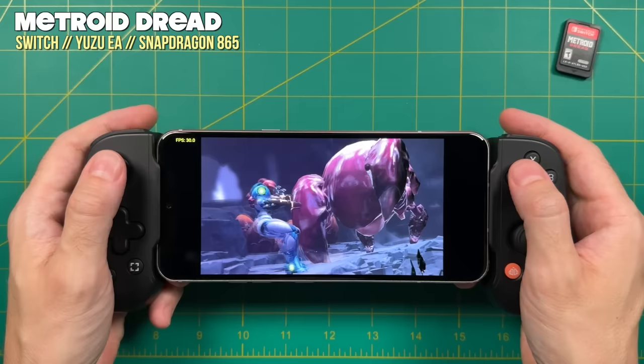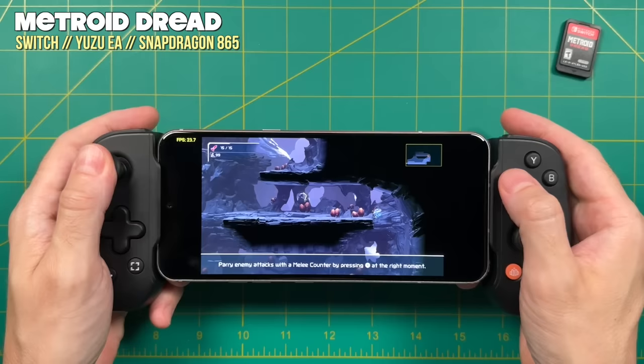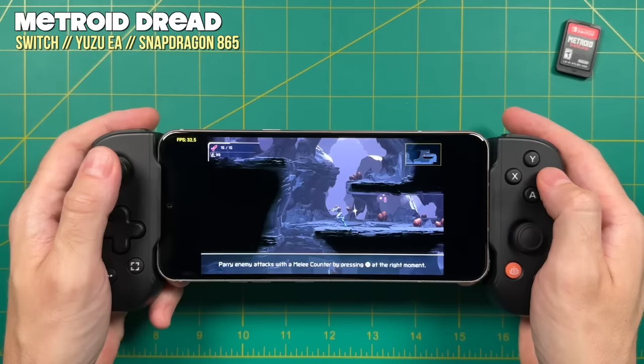Hey everybody, this is Russ from Metro GameCore. Today we're going to take a look at the new Yuzu emulator that's available for Android. If you've been following emulation for the past few years, you're probably already familiar with Yuzu. They make one of the best Nintendo Switch emulators available on both Windows and Linux, so it's pretty exciting to see it here on Android — and it just released yesterday.